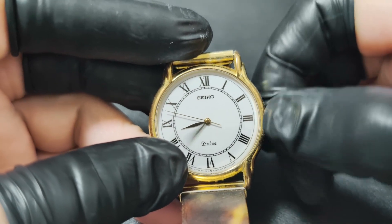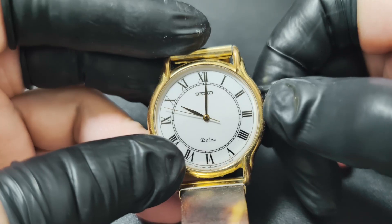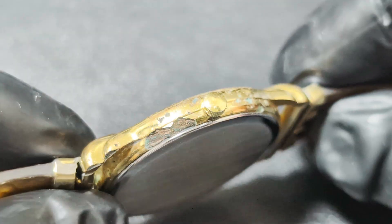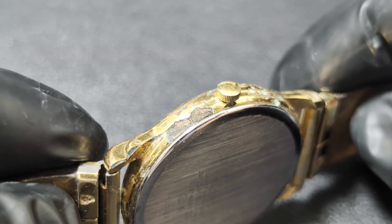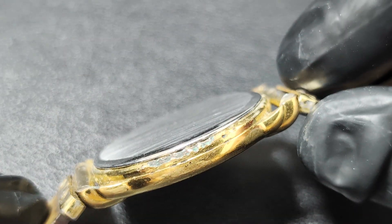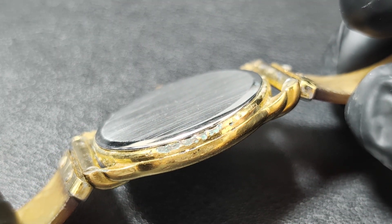This is a Seiko Dolce from the late 1980s. It's not running and was sold as-is, but the dial and hands are in great shape — that's a win. The case, though, is heavily corroded. Pretty much junk. So why did I buy it? Let me explain.